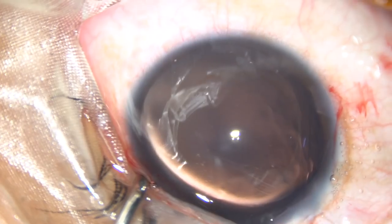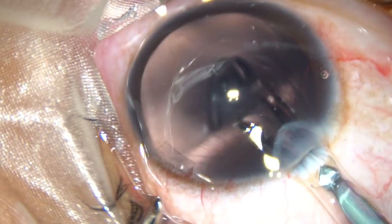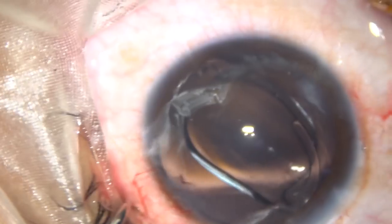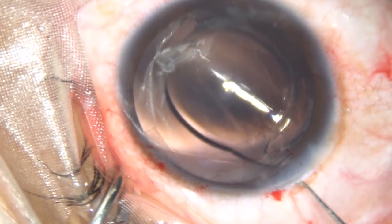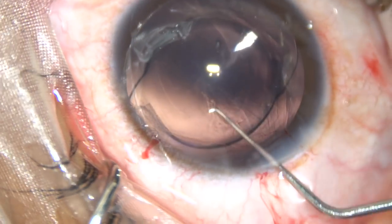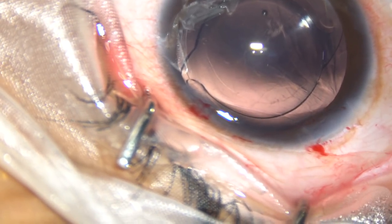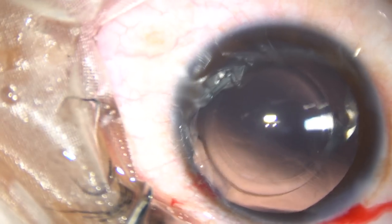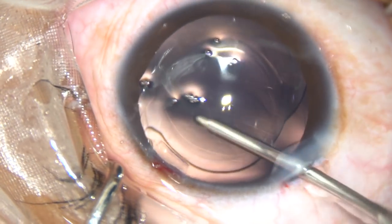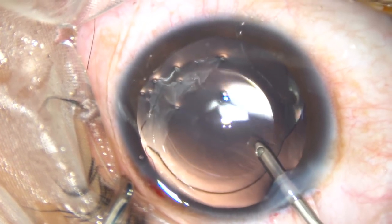We will do that after implanting the intraocular lens. This is a hydrophobic, monofocal, aspheric intraocular lens — the Tecnis 1 from Abbott Medical Optics. This is a 6.5-diopter lens and the target refraction is minus 0.25 diopter. We have an optical biometer, LenStar, from Haag-Streit.